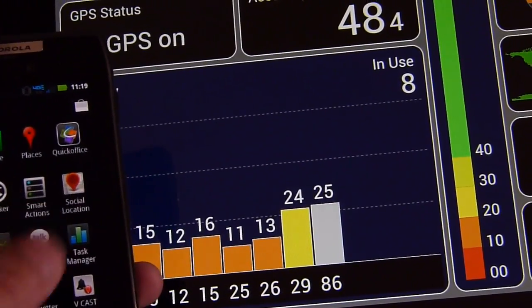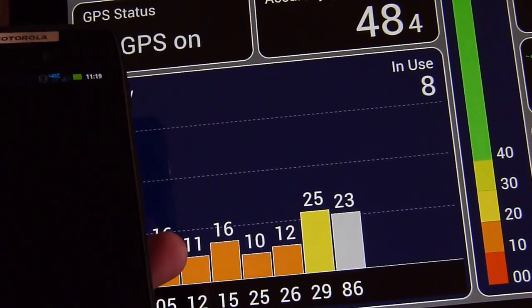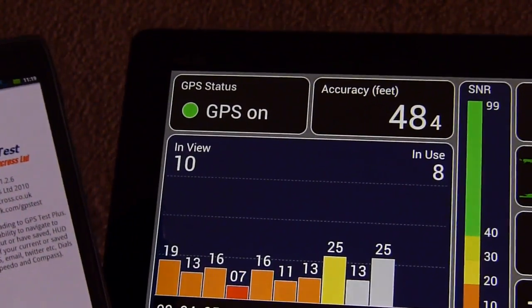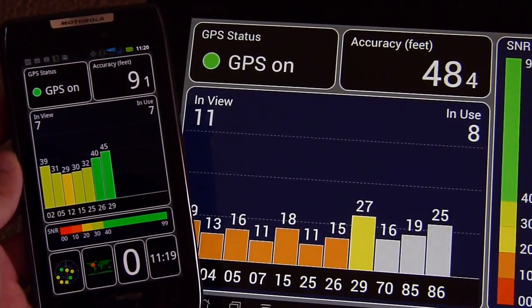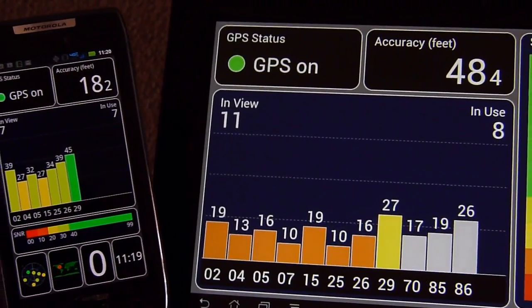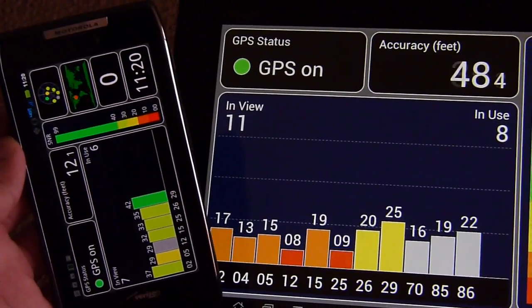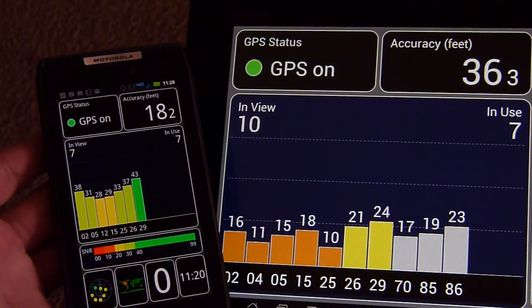Let's run the GPS Test app on the Droid Razr and see what it's able to get. Here you can watch the signal strength build up. You can tell right off the bat the Droid Razr is putting up better results as far as obtaining connection to the satellites. Right now it's at seven and you can see in the same position and same spot it is putting out a stronger signal strength, still waiting to get up to hopefully eleven.